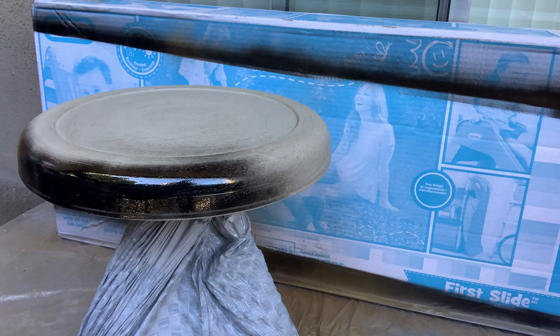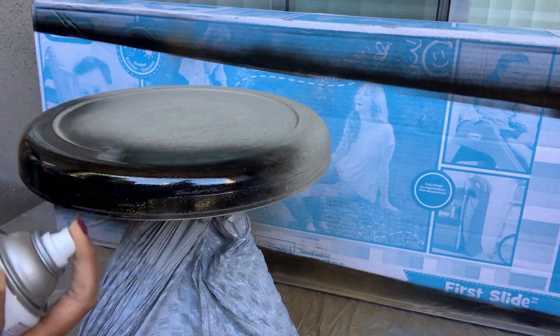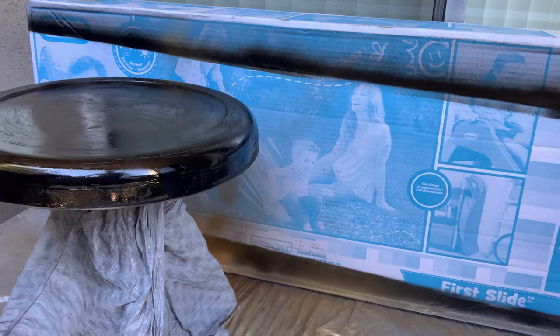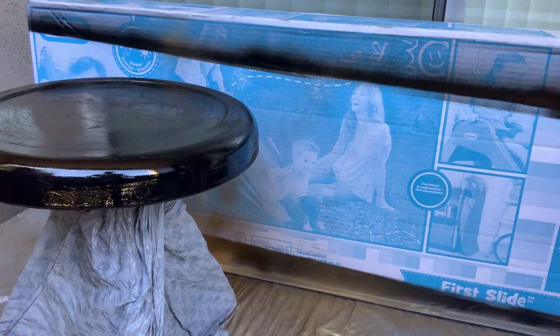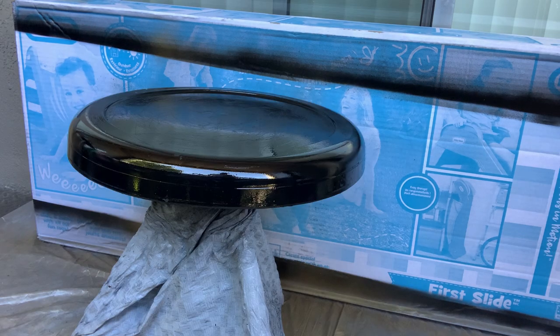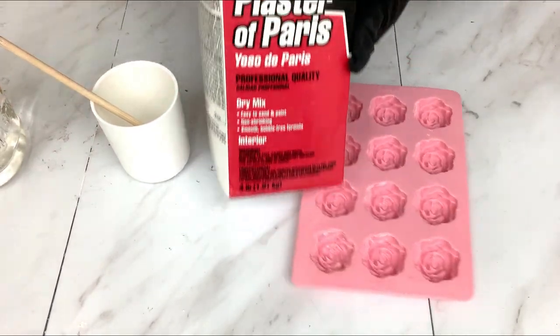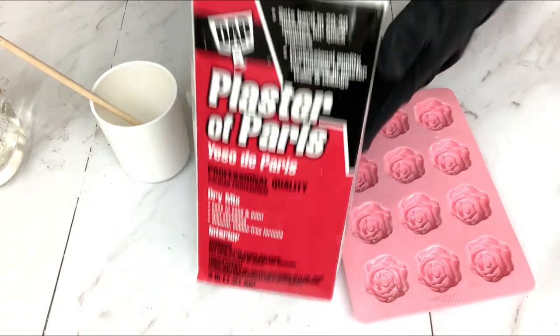We'll add some more designs onto the table. We literally used trash bags to cover the other areas that we didn't want the paint to go to. This is how the table is already looking — I think it's really nice. We just set this aside and worked on the flowers.